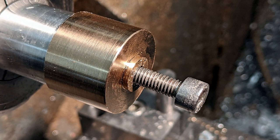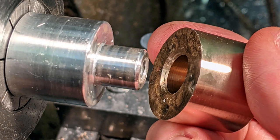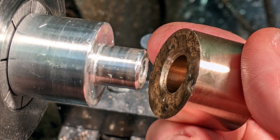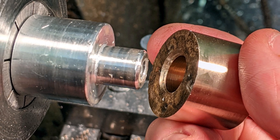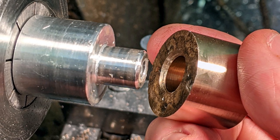I was considering ultra-high molecular weight polyethylene, but then that lump of bronze with its long history came to mind. It seemed like a noble task for such a venerable slab of copper-tin alloy. So I retrieved it from the old box.